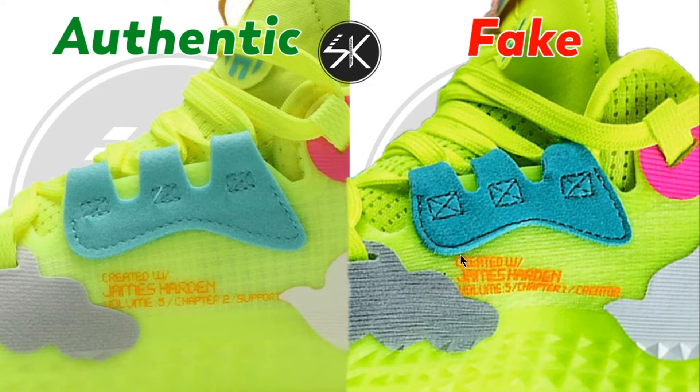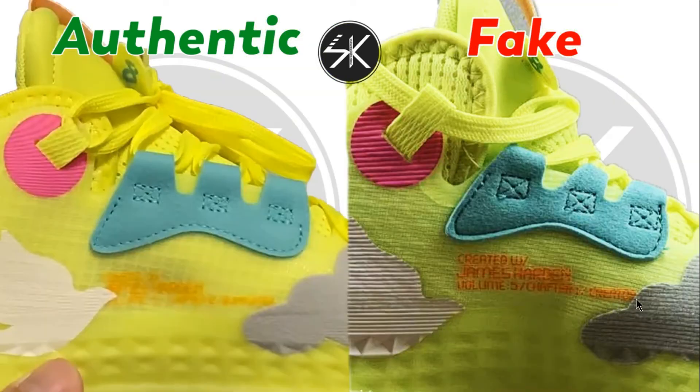Don't forget the text here — on the fake there is no gap, no space between the text and the lace hole. On the authentic, there is a lot more gap. Also on the fake, the text comes up slightly, but on the authentic it's a little bit covered.